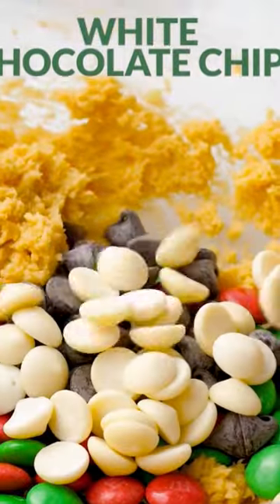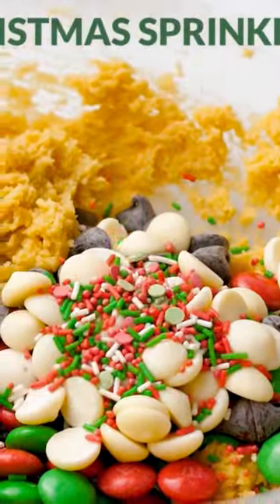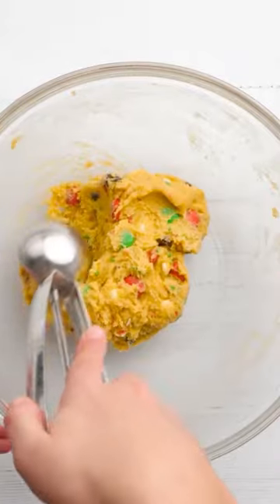Add in some Christmas M&Ms, chocolate chips, white chocolate chips, and Christmas sprinkles to make these extra festive and extra chocolatey.